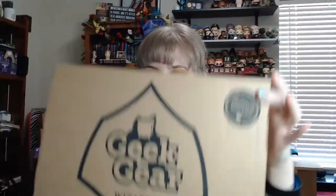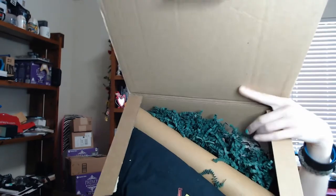It has a little 'handmade with love' right here, which I absolutely love — I think that is so adorable. Let's open it up. Here is the inside; we've got some confetti things and whatnot.